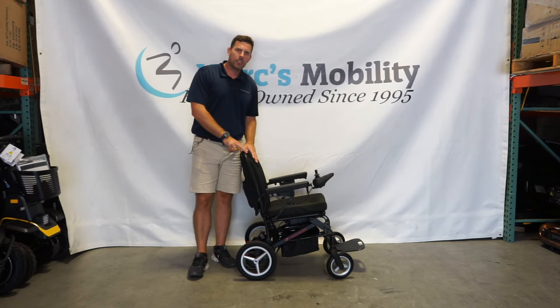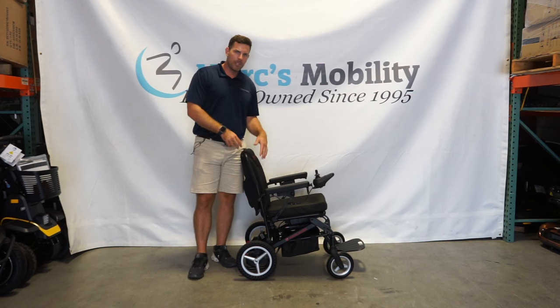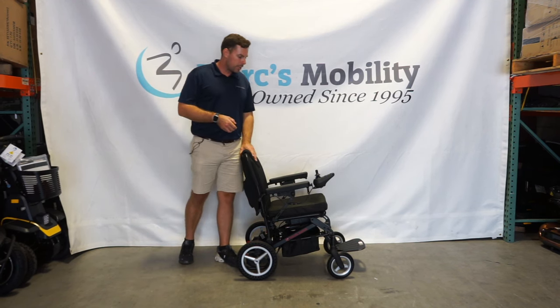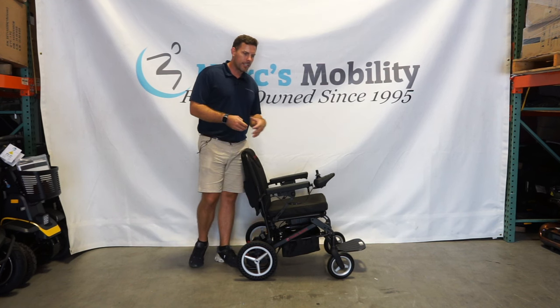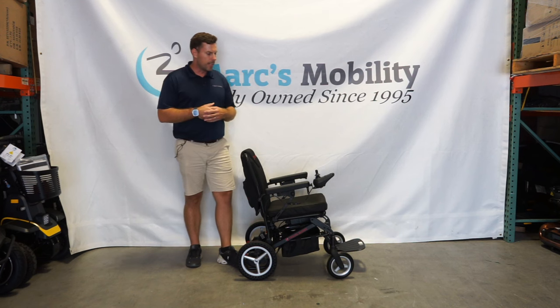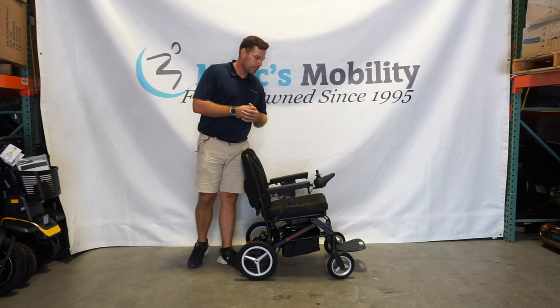In this video we're going to show you the Dash Ultralight. This is a product by Travel Buggy, a Canadian based company, but they actually carry a few nice folding models. What makes this unit really nice is this is a folding compact unit that is airline approved and cruise ship approved, so basically all your types of transportation you can take this on.